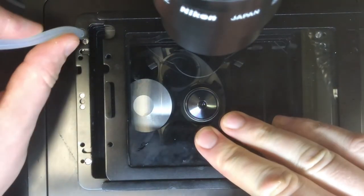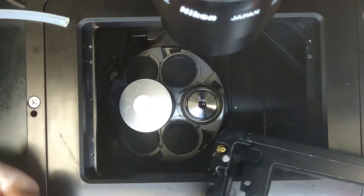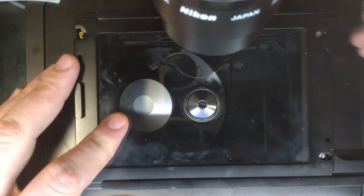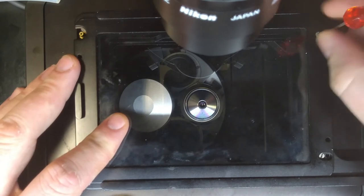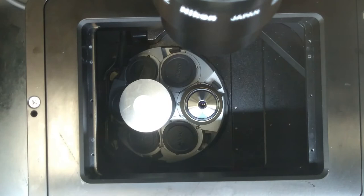And then detach the gas tube. The stage will now lift free. If you feel it wobble but it doesn't come free, loosen all of the appropriate screws again. This will now come away cleanly.